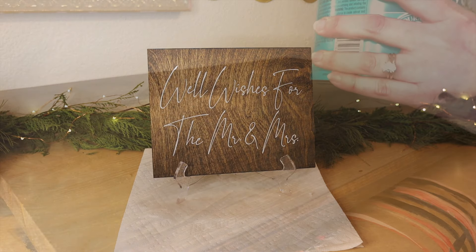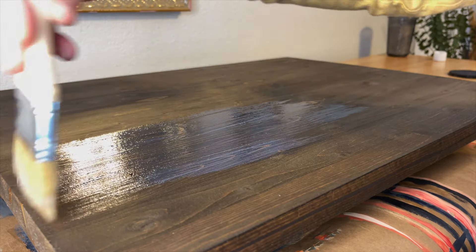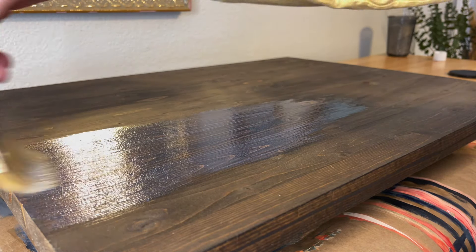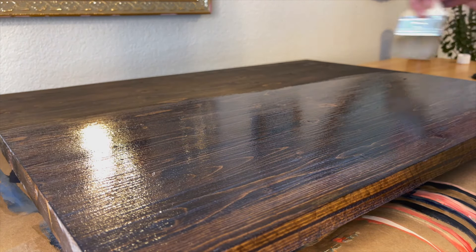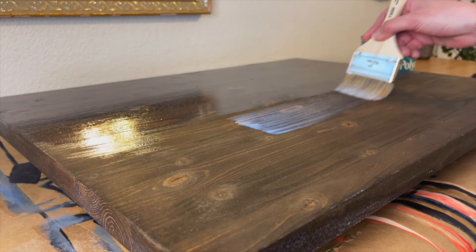Now the next option is staining the wood, sealing it with polycrylic, then adding your vinyl. This is my personal favorite for pieces that will be kept for years to come, because it does add a layer of protection to the wood and the vinyl still lays beautifully.